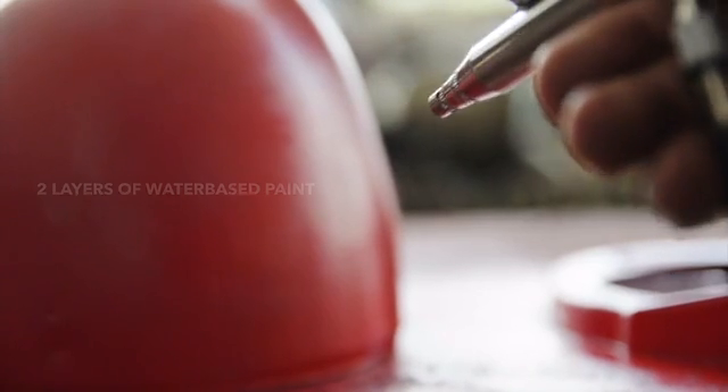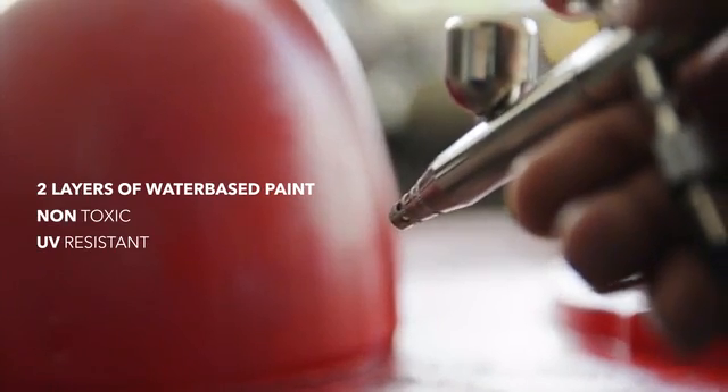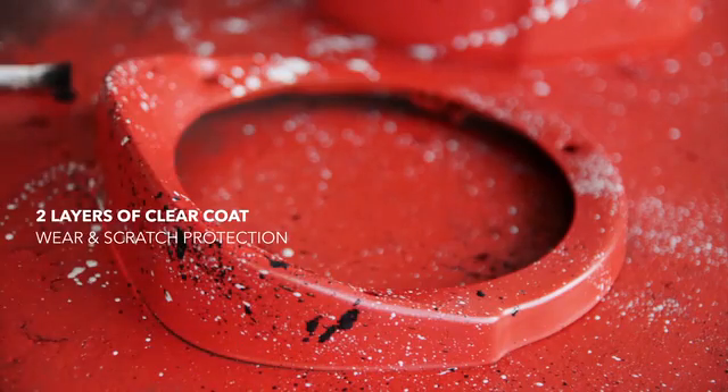To have full body coverage, each Lampster will have two layers of non-toxic water-based paint, and two basic layers of clear coat, to protect the paint job from wear and scratch over time.